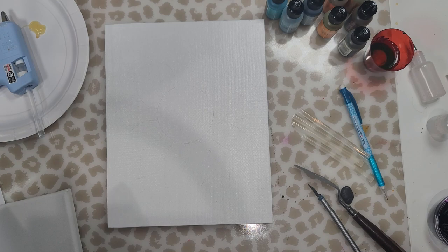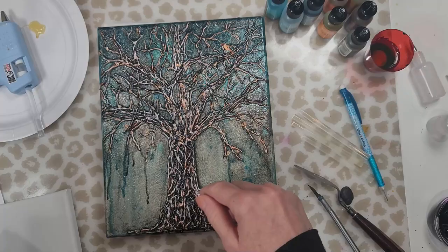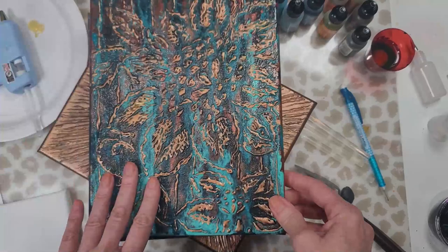Hello friends, welcome to today's video. I'm Jeanette with Vivo Vintage Designs. Today I wanted to share a technique that I've used in the past with acrylic paint and a glue gun. Only today we're going to do it with alcohol ink.